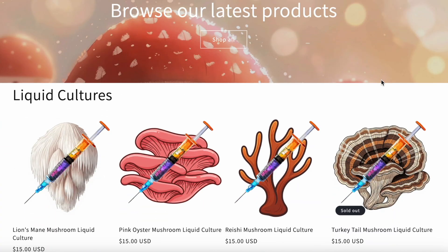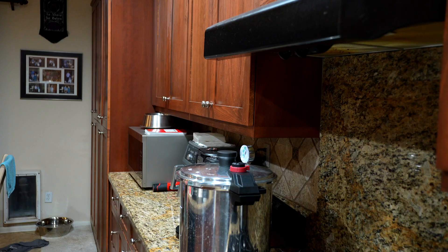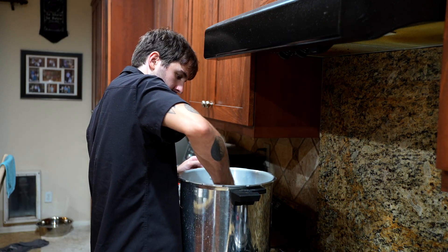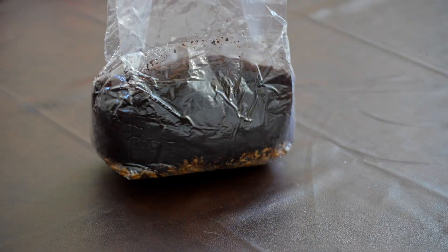While that bag is sterilizing, I just wanted to let you guys know that happymycelium.com is officially live — I'm offering a few of my favorite mushroom liquid cultures, perfect for getting strong healthy mycelium started at home. Check out that link in the description. So it's been 90 minutes — we're going to shut off our pressure cooker and let this thing cool down naturally overnight. Don't try to vent your pressure cooker or open it up as soon as possible, because that change in temperature can lead to your bag tearing. At an absolute minimum, leave the bag in there for an extra five hours to slowly cool down before you try to open it. And that's it — you guys have your fully sterilized all-in-one bag ready to inoculate. Happy growing!